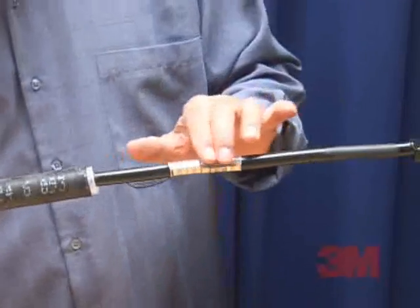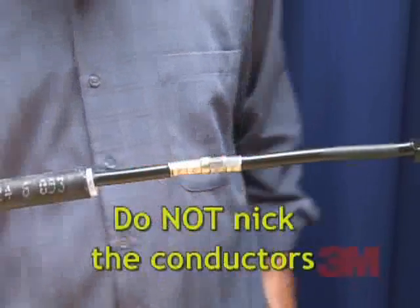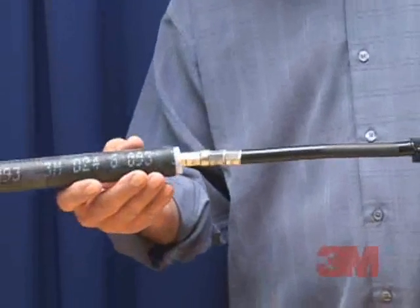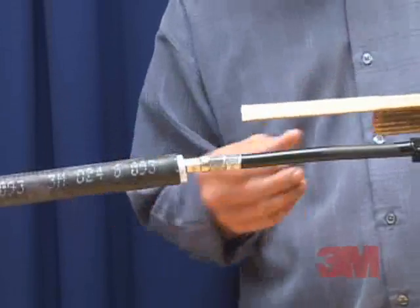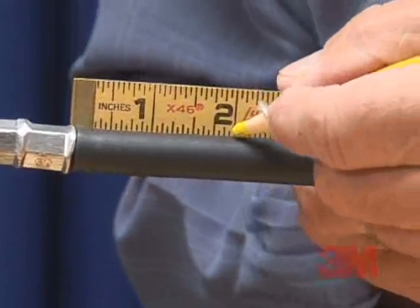Note that you should remove any sharp edges caused by crimping — do not nick the conductors. Step 3: Put the cold shrink assembly at the desired starting point. Position the assembly 1 and 1 half to 2 inches or 3.8 to 5 centimeters beyond the end of the connector.